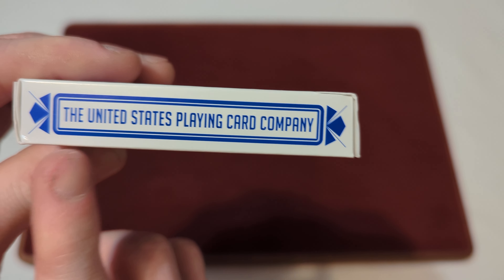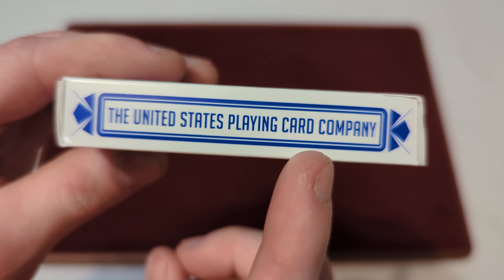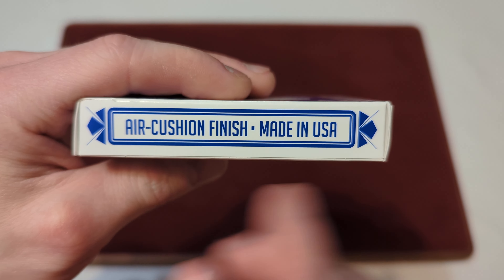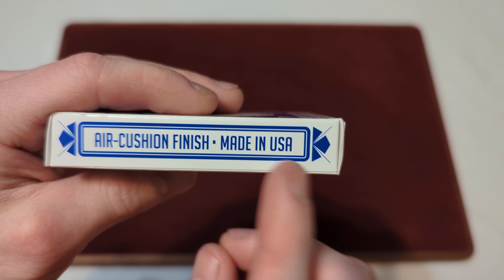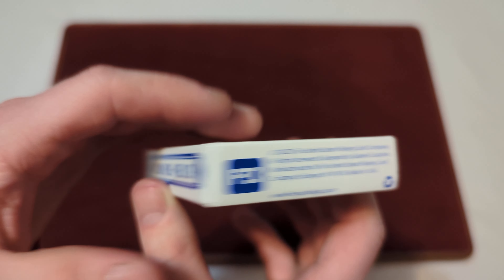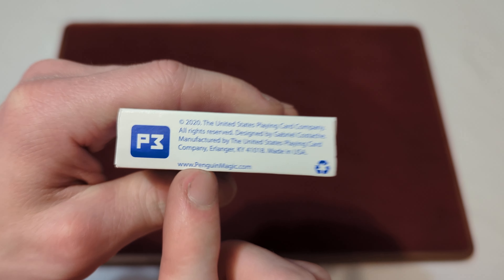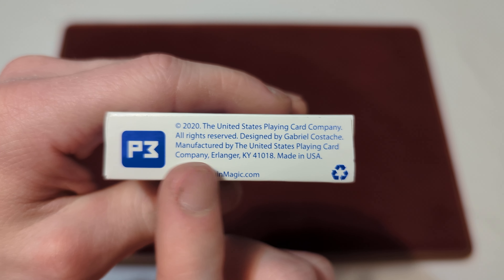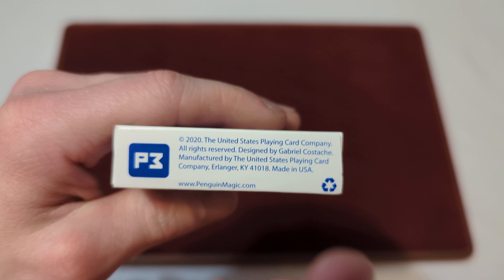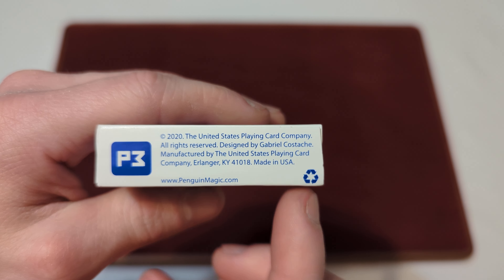On the side you got the United States Playing Card Company. The other side says Air Cushion Finish, Made in the USA, and they both have an origami-style little design on the sides. On the bottom you got the Penguin Magic logo — so these are made by Penguin Magic. You got a little bit of corporate information; these were made in the USA in 2020, and there's a recycling logo.